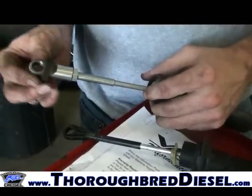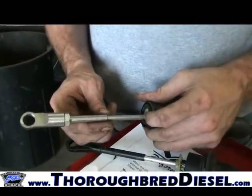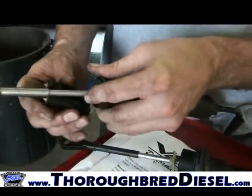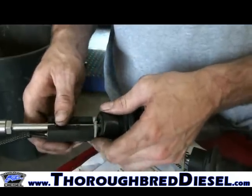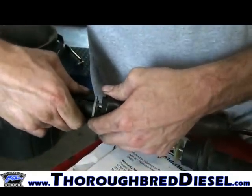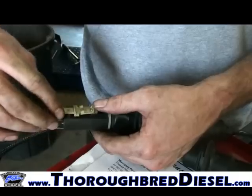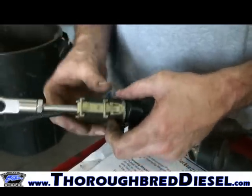So you put your foam grommet back on your new assembly and your spring will engage right here on this shoulder. When you go to put your new switch on, you want to start with it low to make sure that your spring assembly engages there. Pop everything back into place and replace your cover. There's your neutral safety switch.